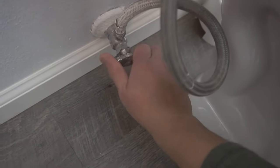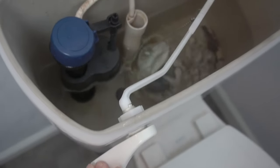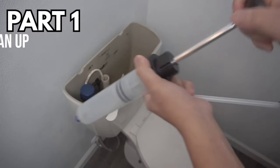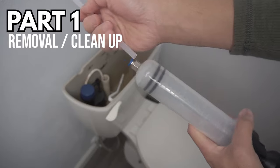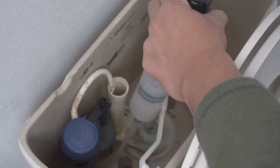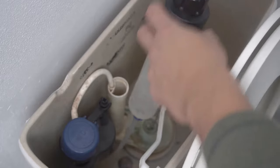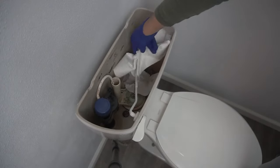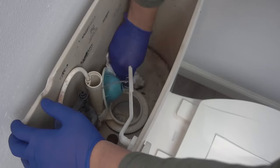First thing you need to do is to shut off the water source. You don't have to watch this whole video because I broke it down into four different parts — I'll leave the timestamps down below. First part of this video is removal and cleanup. I'm using this syringe to suck up all that water inside the tank and put it down into my toilet bowl, but you can either use a turkey baster, a sponge, or a dirty rag or anything you might have to take out all that water.